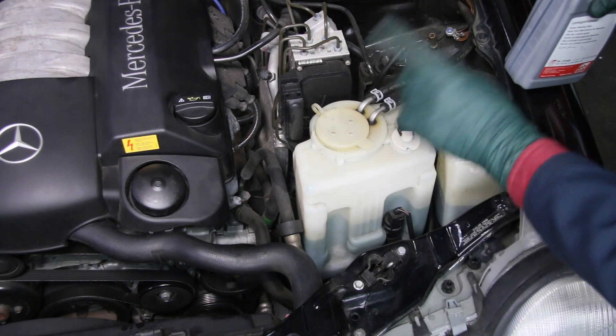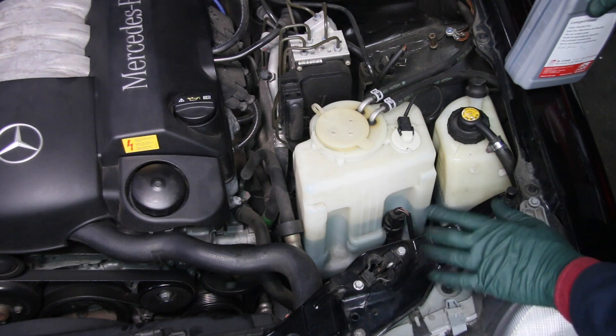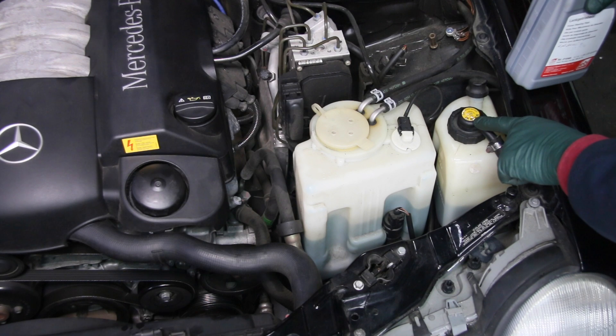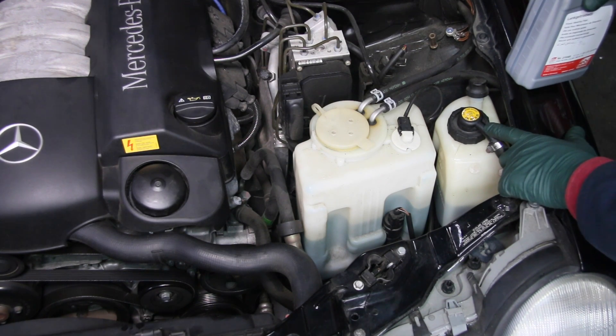The W210 is going to have one pump and one fluid source for both the power steering and the SLS. What that means is it requires a very special fluid — pay attention to this. This is why the factory put the part number for the fluid right on the cap. You do not want to use anything that does not match this number, or you'll ruin either your power steering pump or your SLS system.